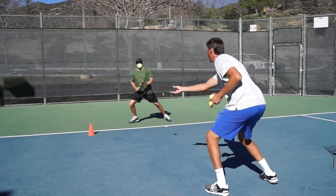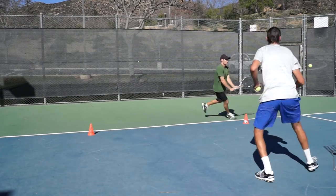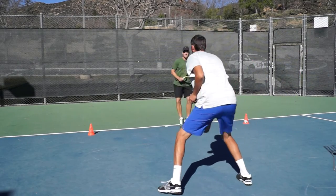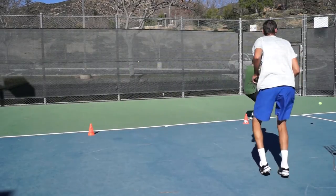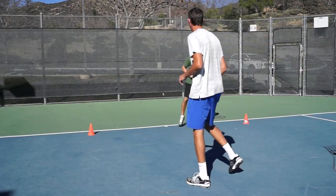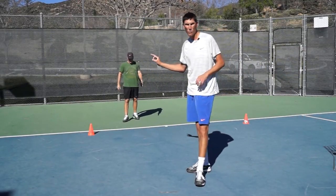Alright, here we go. Mark, you're outside. Recovering back. Here we go. Good — up and in. And weave around. Step up. And then weave back. Really well done.